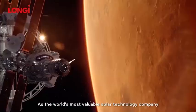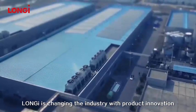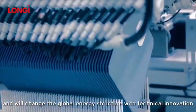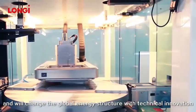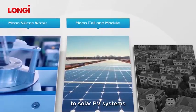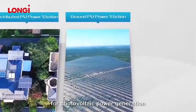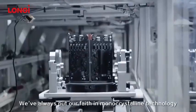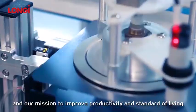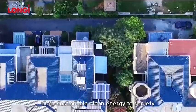As the world's most valuable solar technology company, Longgee is changing the industry with product innovation and will change the global energy structure with technical innovation. From photovoltaic materials to modules to solar PV systems, Longgee provides a full range of services for photovoltaic power generation. We've always put our faith in monocrystalline technology, and our mission is to improve productivity and standard of living, offering sustainable clean energy to society.